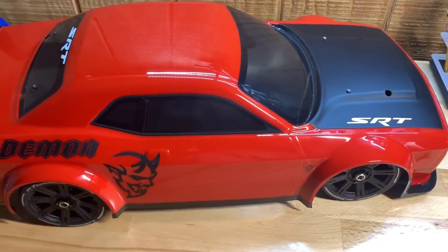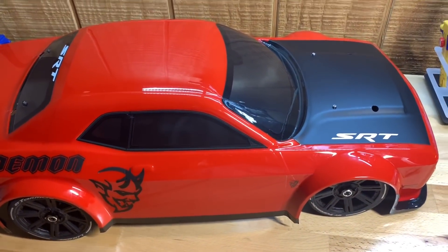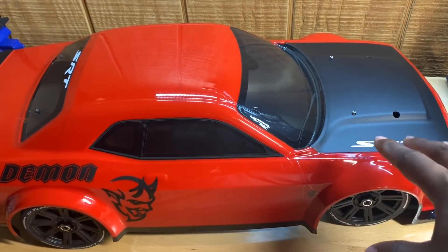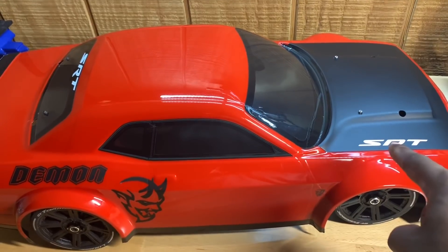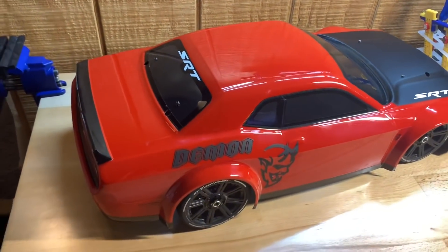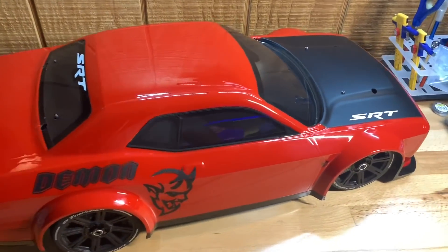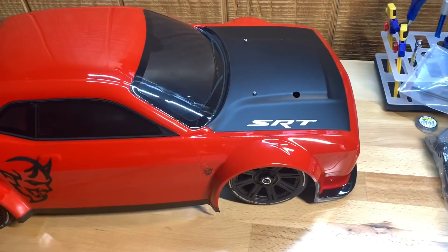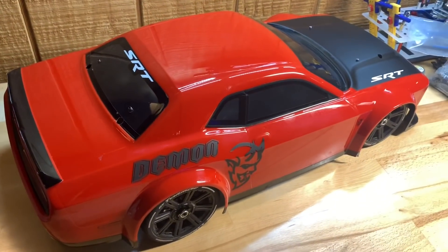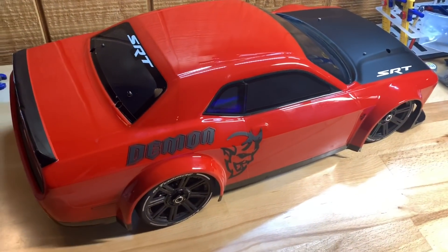Now you may see another one out there somewhere — true story. Somebody copied it for the most part. They did the hood, smaller stickers, and just the demon head. Sold it on eBay for like a buck thirty. I thought it was crazy, but that's what people do — no shout out, no props, nothing. So you might see a similar one out there; it might be more than that, but this one I seen on eBay.